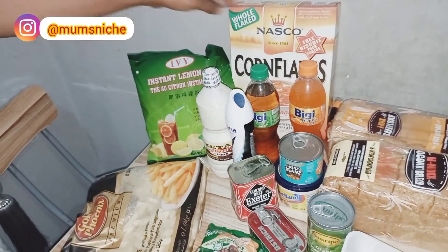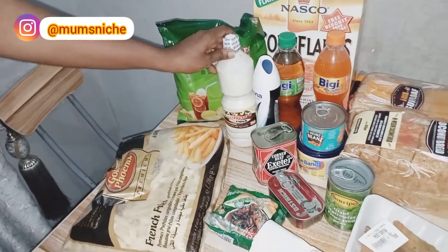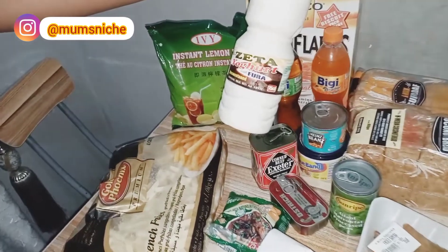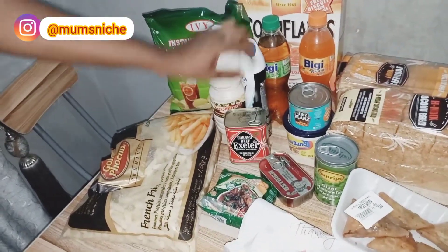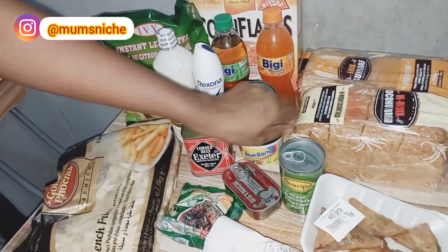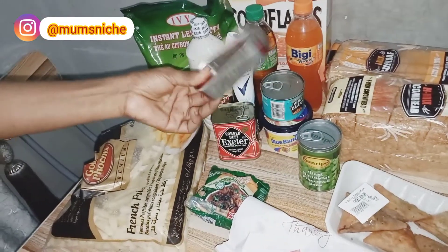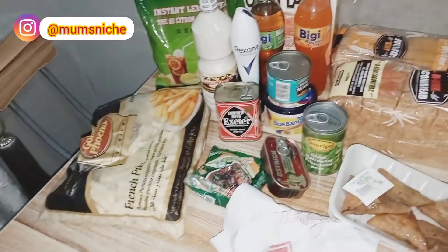Thanks to Nigerian Idol, I'm going to try this out. Lemon tea, fura — I love fura, like I love love fura. Then I also got corned beef, I'm going to use this for meat pie. I got these deodorants, baked beans, butter peas — I love using these for jollof — and I also got sardine, the price of sardine now, and some more snacks. And that's all.